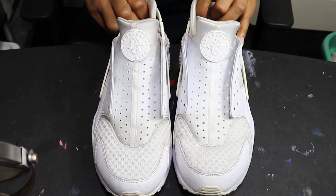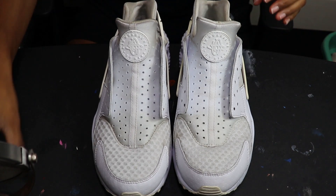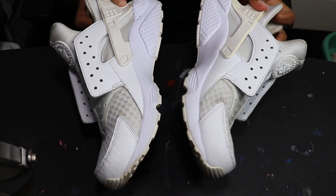First thing I'm gonna do is go ahead and clean these bad boys up. I'm just gonna get some Dawn dish soap and kind of like a nail brush and scrub it, scrub it, scrub it. Then I'll let you guys take a look at what it looks like once I'm done cleaning. Be back in a second.